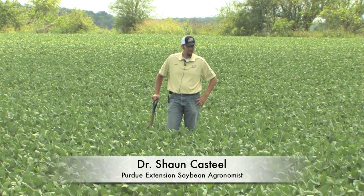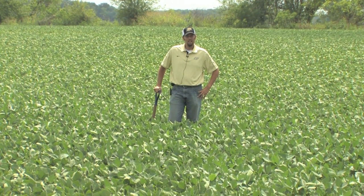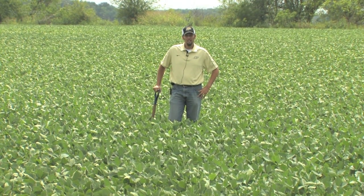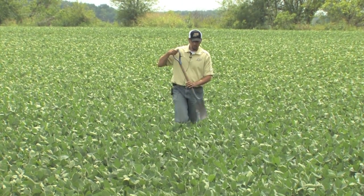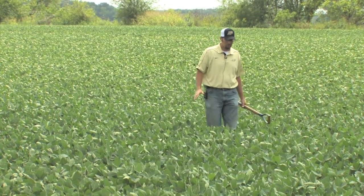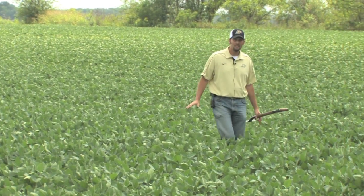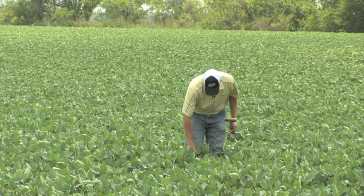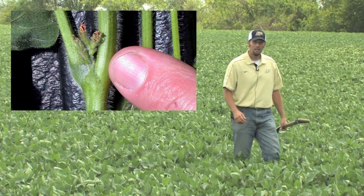I want to be talking about assessing fields in terms of drought stress. A few weeks ago we talked about how leaves flip over and maybe some stagnant growth, and as you walk by or drive by fields they're going to be looking like they're just fine. In this particular field, walking through beans that are up to my knees, not looking too bad — we're coming into R3, so the first pod is developing.